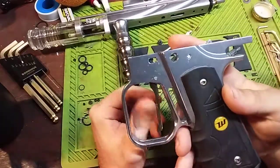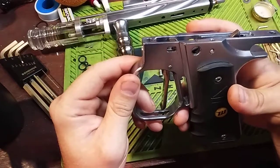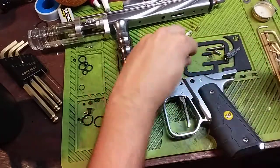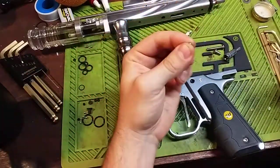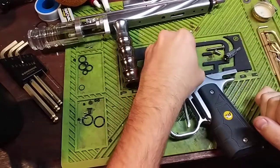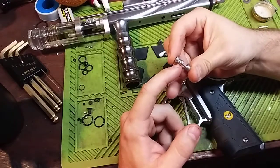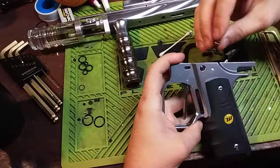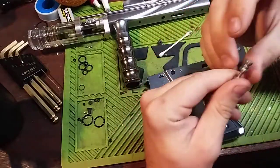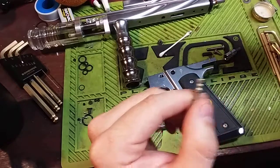If we look — and hopefully we can get a good angle here — this is our safety hole right here. If you look at the bottom of that hole, there's another hole down inside. Down inside that hole goes a tiny little spring, and on top of the tiny little spring goes a tiny little ball bearing. The actual safety has a couple ridges on one side; the other side is smooth. It would sit inside your frame with the ridged side sitting over the top of where that spring and ball bearing would go.